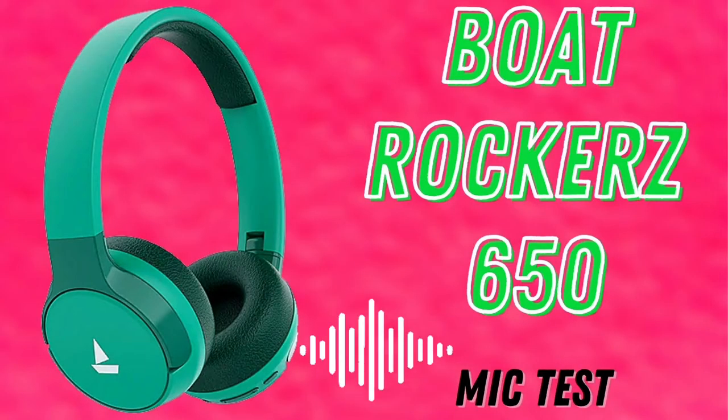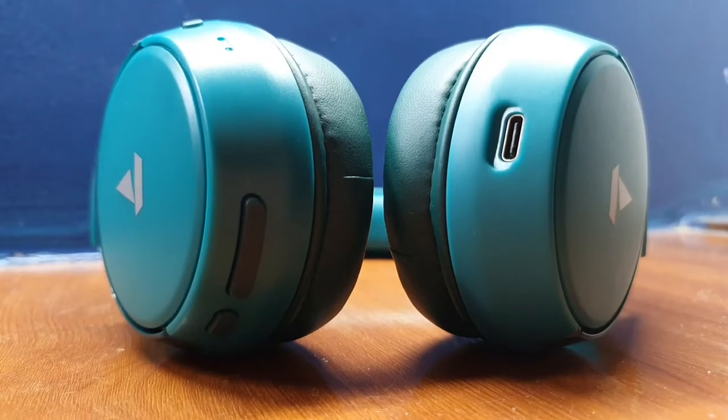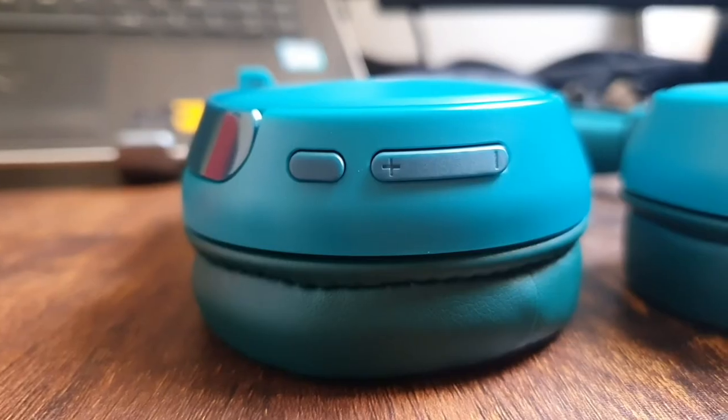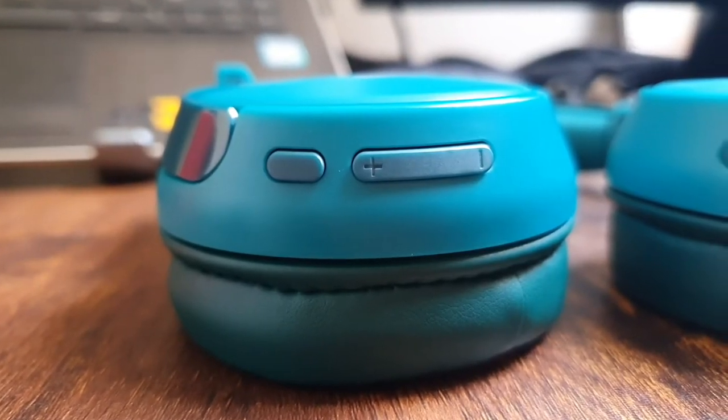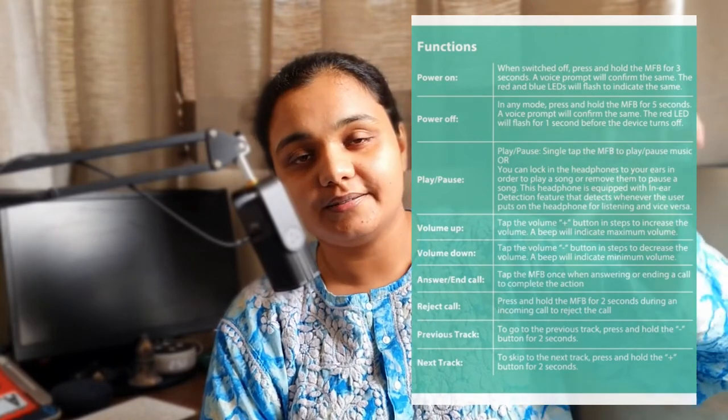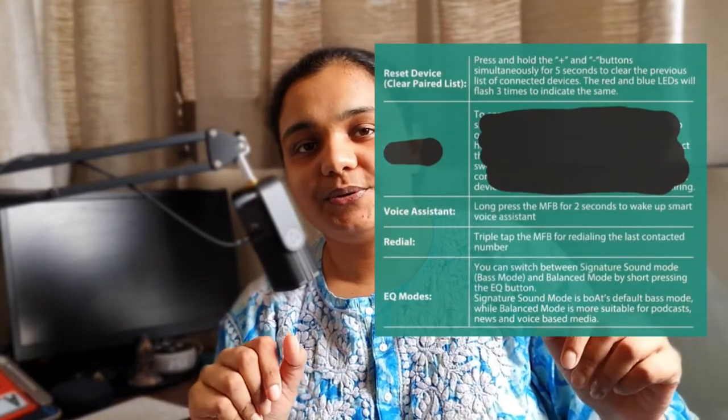Here's a mic test of the Boat Rocker 650 headphones. It'll give you a good idea of what you might sound like on a call or if you were using these headphones to record voice notes. The buttons on the Rocker 650 are clicky and have good travel. I've had no issues with them so far, and the blind reach of the buttons is pretty good as well. I'll leave a screenshot of the button functions right here — feel free to pause the video to go through them.